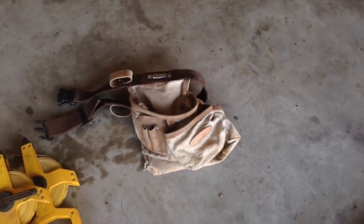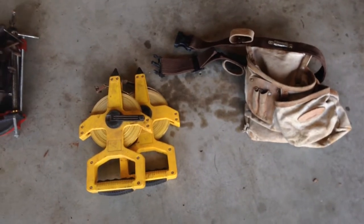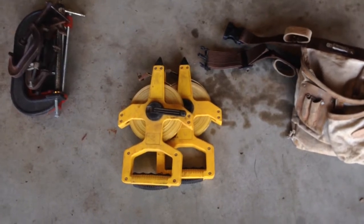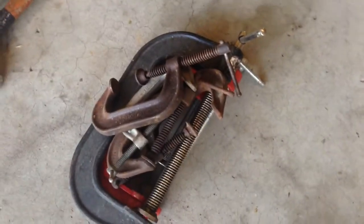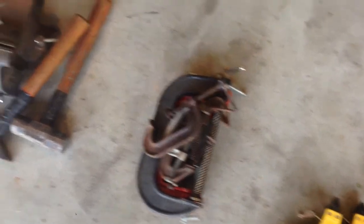I got this tool belt for a couple bucks. Got these 200-foot fiberglass tapes — not steel tapes — for $15 for the two of them. And a whole bunch of clamps, some big ones, some little ones — you can see there are some huge clamps in there — got those for $7.50 for the pile.